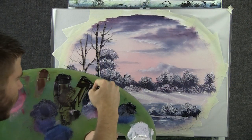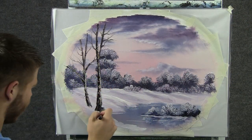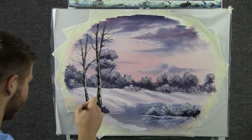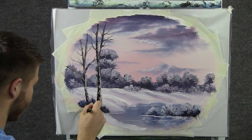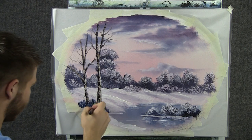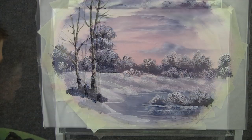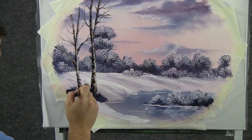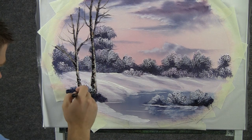Now with the 1 inch brush, we'll grab some dark color and put a couple of bushes right around this tree. Kind of clean up the bottom, push them right back. Now we'll change back to the highlighting brush and drop a little bit of highlight on these bushes.